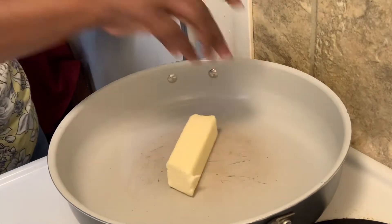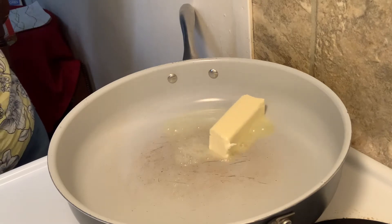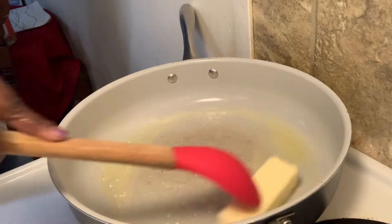What we're going to do first is add a stick of butter to our skillet. Now, this is salted butter because it's what was in the refrigerator, but normally I use unsalted. For the sake of what was in the fridge, we're going to go with salted — I don't think anybody's going to have a problem with it. We're going to keep the fire on medium because we do not want the butter to burn, we only want it to brown.